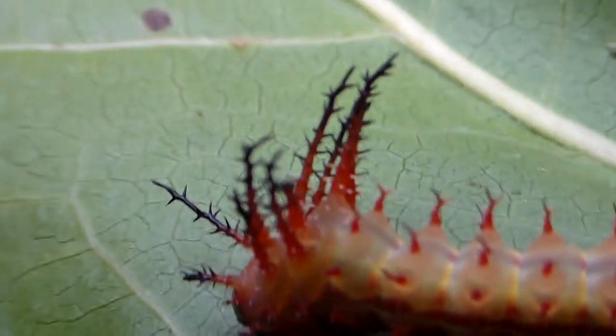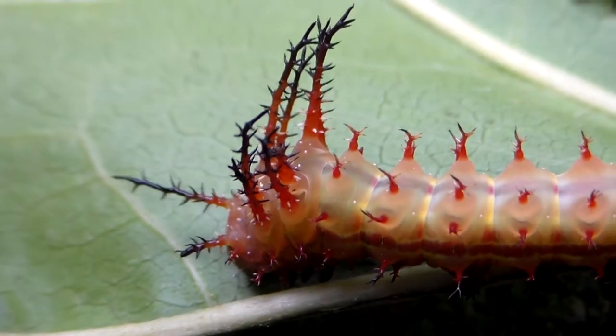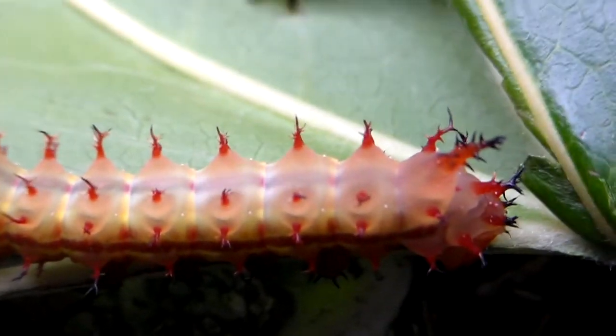Check out those horns. It's a silk moth species — or some prefer to say emperor moth species — from Central America, from the genus Eacles. It's the Eacles ormondei.